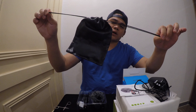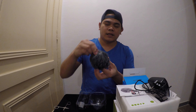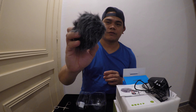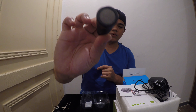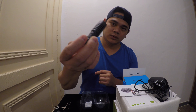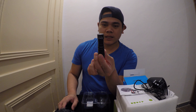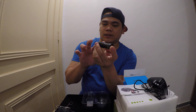We have a small pouch for the Boya microphone, and a cover for it as well. This is the microphone — it's very small. You don't need to use a battery and you don't need to charge this one.